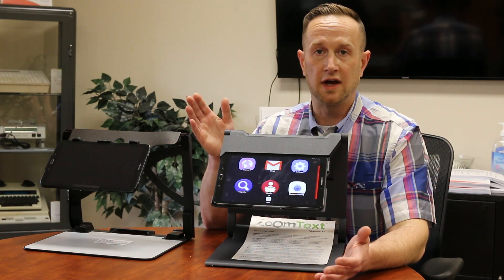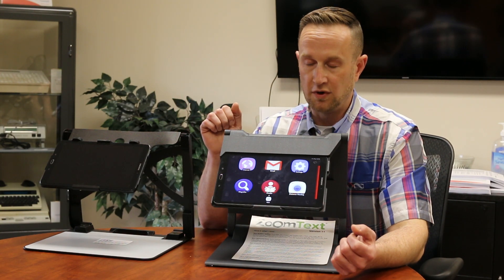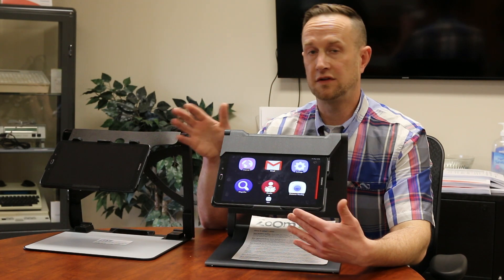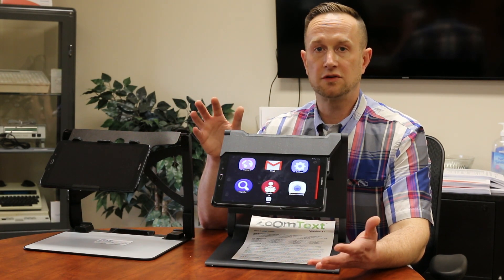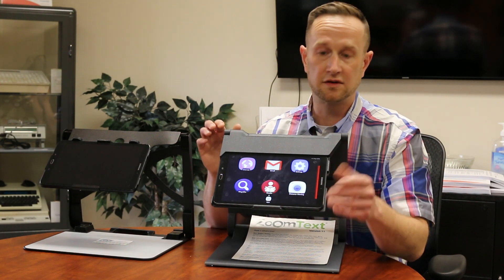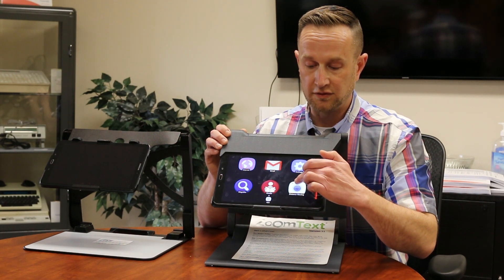You can turn on the reader and have it read out loud, so you can have full page OCR — it does a full page at a time. If you want, you can save that image and have it stored on the device. You can transfer that image, send it to a computer, or text it to yourself. You can essentially take a picture of any page, have it read out loud, and then send or save it in a variety of different formats.